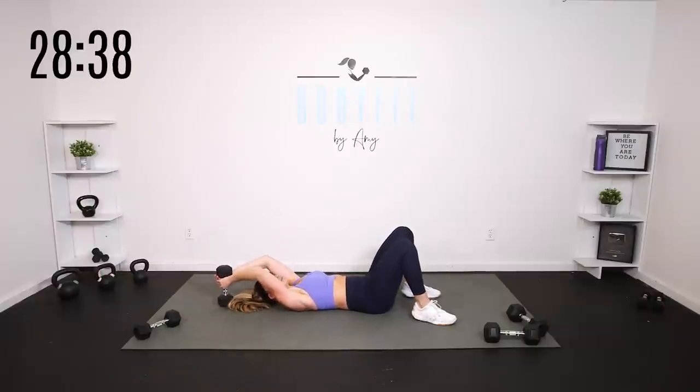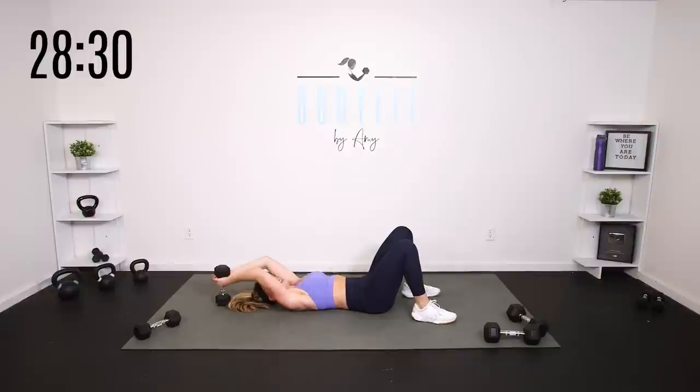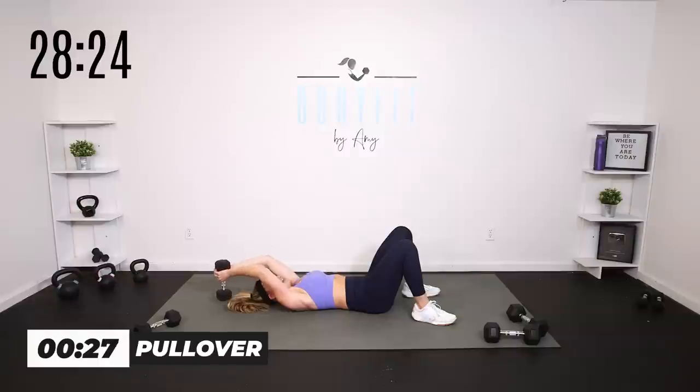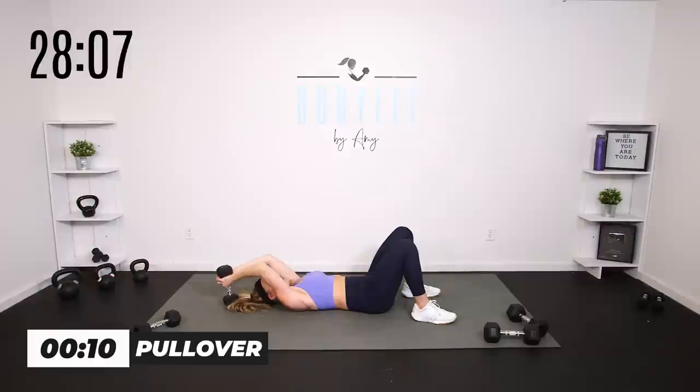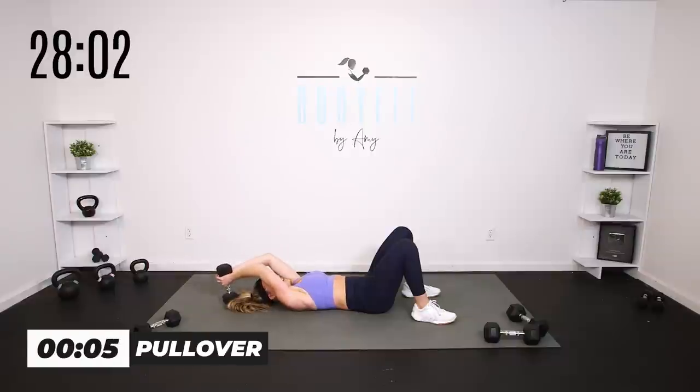Now grab that weight — we're doing a pullover. One weight, two hands, Barbie arms — slight bend, but movement is from the shoulders, upper back and shoulders. Tuck the pelvis, keep the core engaged. 30 seconds: right above the chest. Our arms and upper back and shoulders are working, and as we come up, it's really helping us close the core. Tack that rib cage down — big inhale, expand, exhale, close the core.